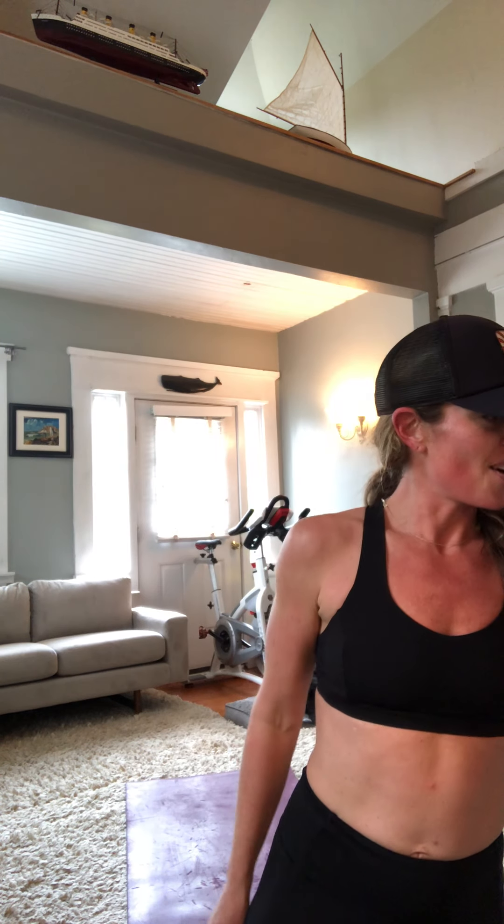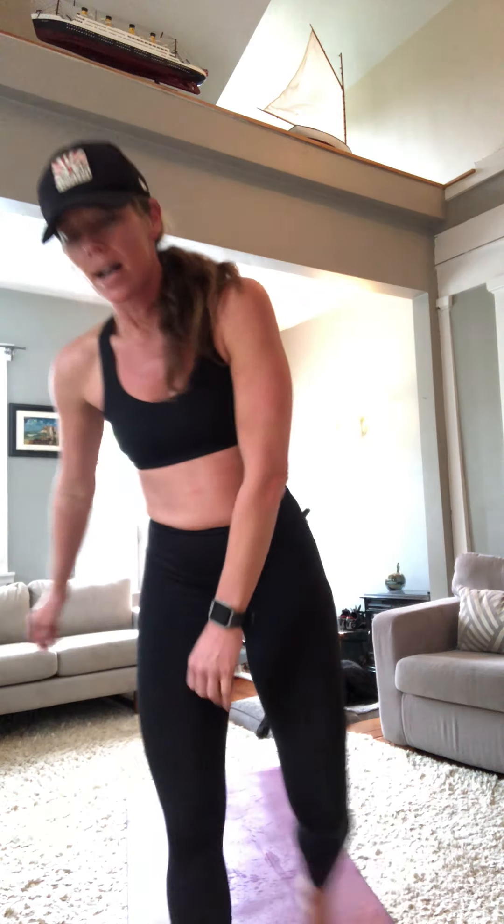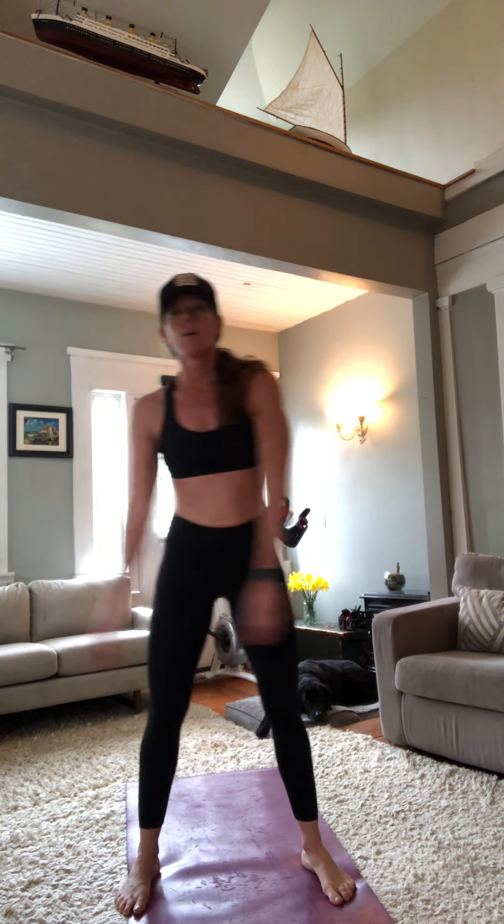That was not easy — anything worth anything has got to be hard. So let's just pull down real quick. Come on up, go ahead and swing, unravel. Would you believe my dog hasn't even gotten up this whole time?